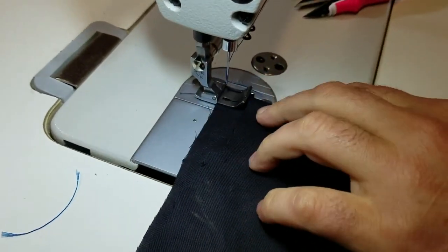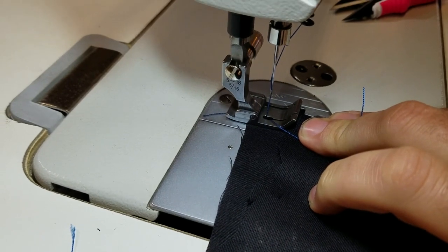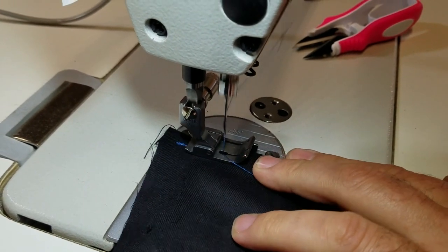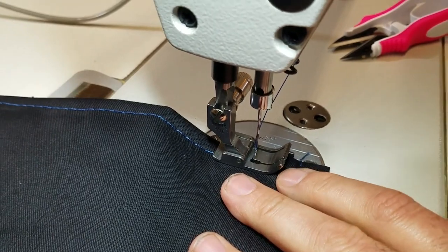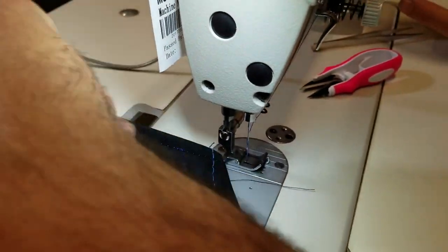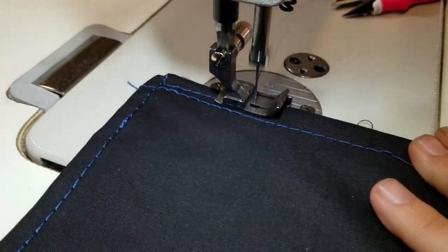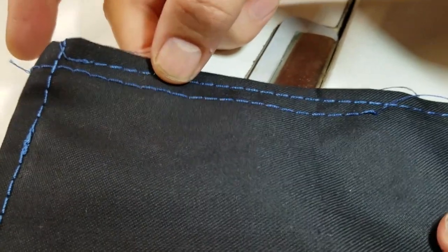I'm going to wheel it in by hand and start. See how easy it is — look at the stitch from the edge, from the edge guide. Just pull it down, do a reverse, and there it is — 5/16 from the edge.